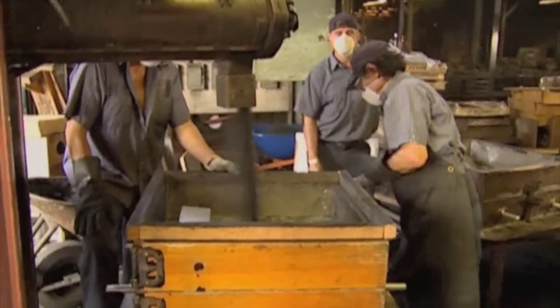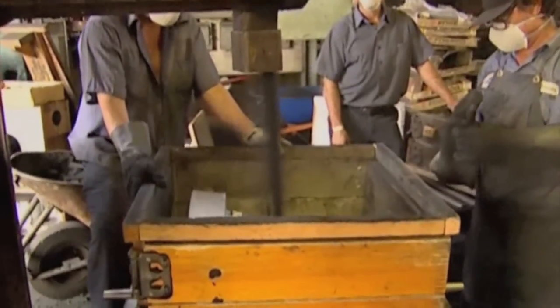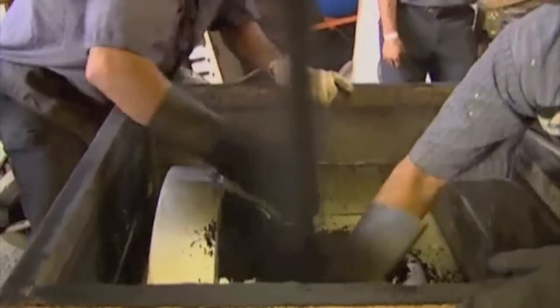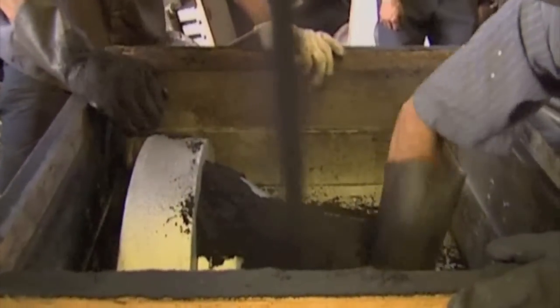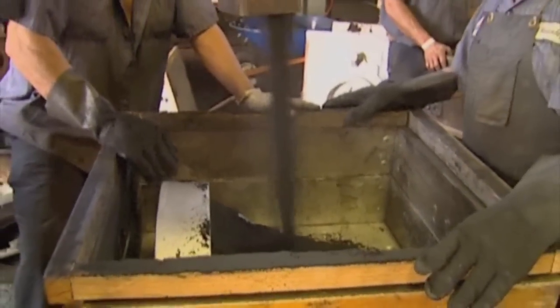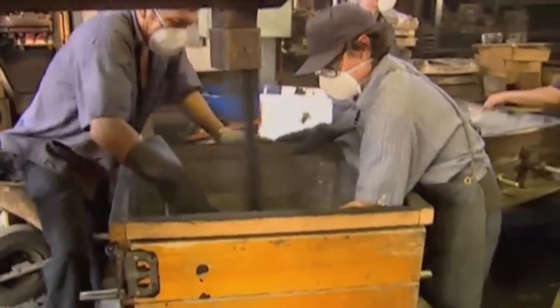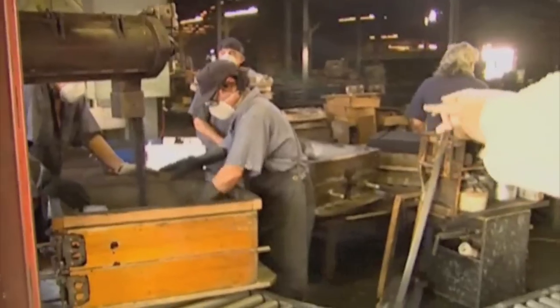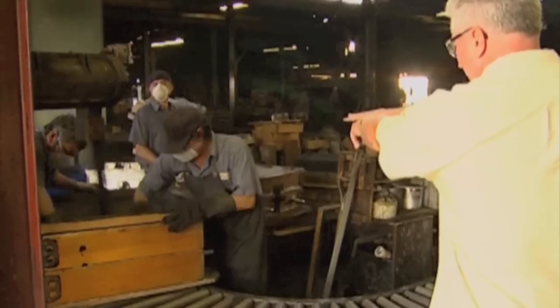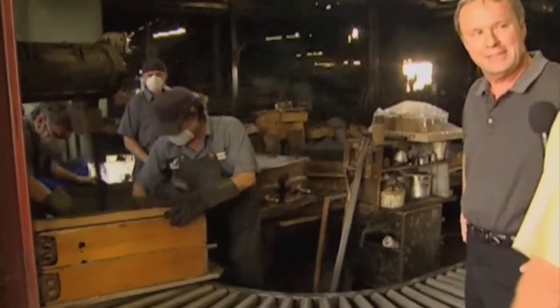Look at this — this sand comes in here and fills up over the mold. Fill the entire box with sand, pack it in tight so it makes the compression of all the detail on the pattern. They've got the other half over there, so when they get through here, they fill that one up. This is the way it would have been done 200 years ago — absolutely, 2,000 years ago. It really hasn't changed much.